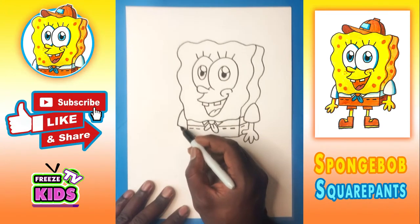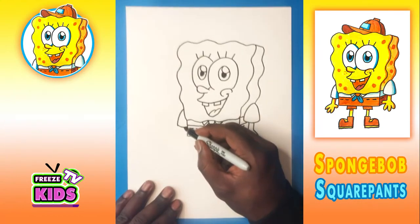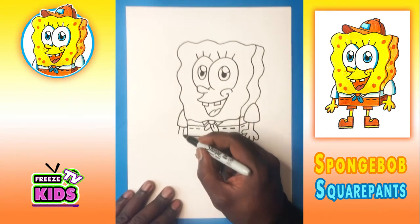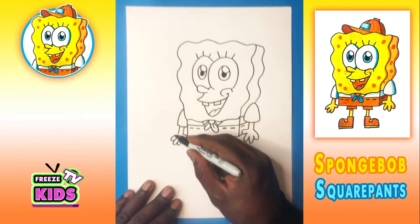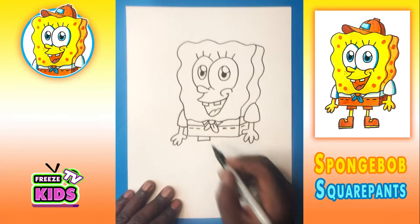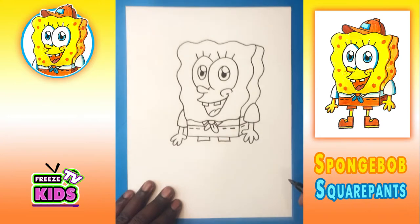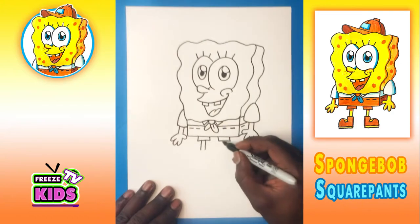Now we'll draw the other sleeve on this side and go down, and a line that will draw like that. We'll draw two lines for his arm. We're going to draw a thumb, and we'll go one, two, and three. Now we'll draw the bottom of his shorts — we'll have one on this side and the other over here. And we'll draw two lines for Spongebob's legs — same here.